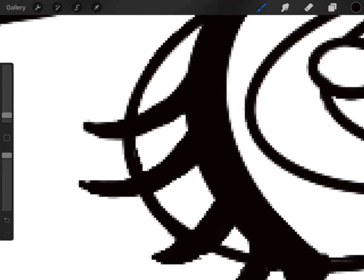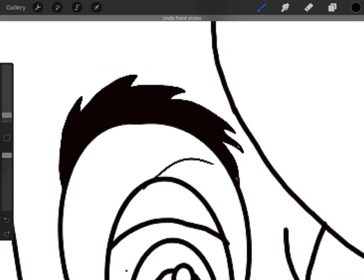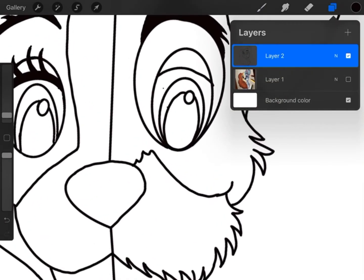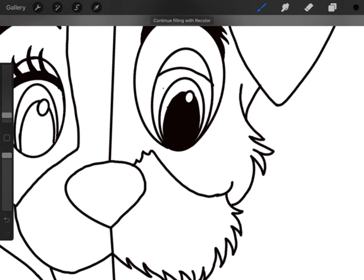Another cool trick is you can drag the color onto the outline that you want to fill with that color. I'll do it with the eyes and the nose — you just drag it to where you want it and it will fill it up for you.